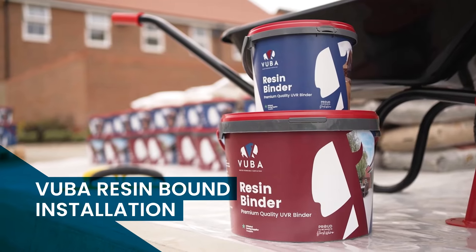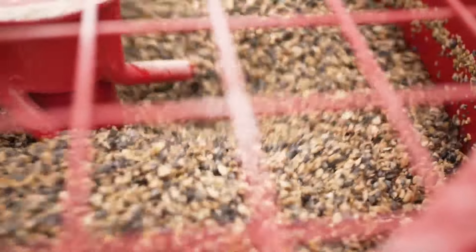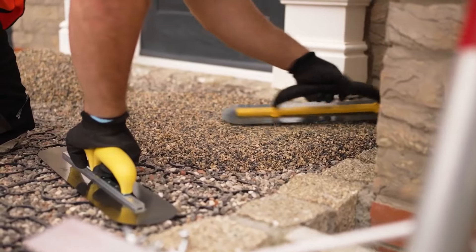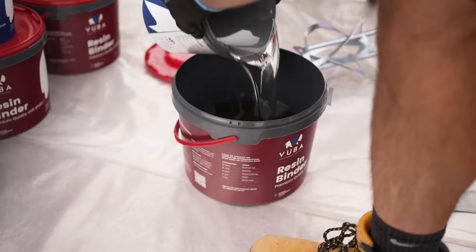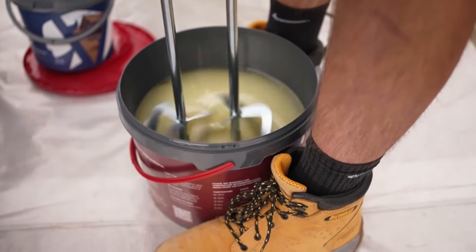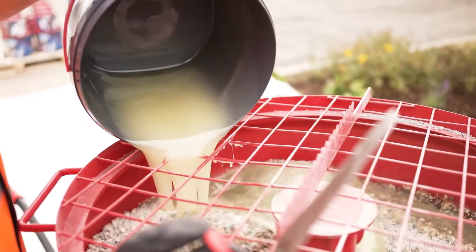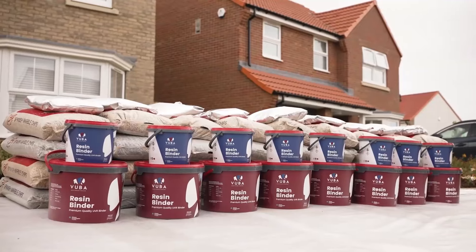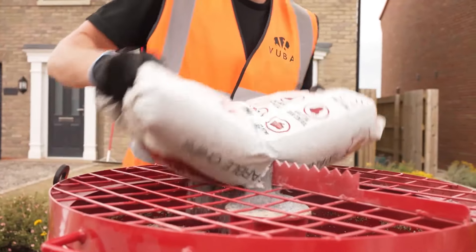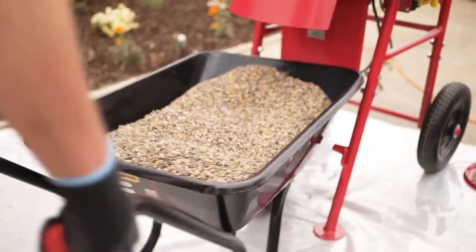Now on to the application. The aggregate and resin are mixed together on site and applied by hand. Vuba produces premium quality resin from our factory in East Yorkshire, and our resins have been independently tested to the highest industry standards. Not only is our resin of the highest standard, but we source the most modern and attractive aggregates from the finest quarries in the world and bring them exclusively to the UK homeowner.